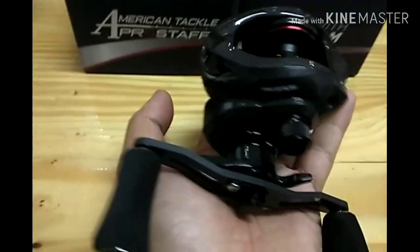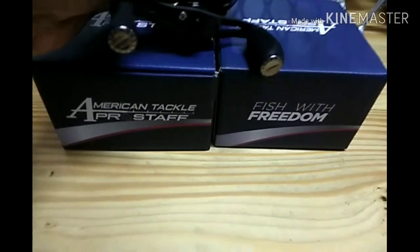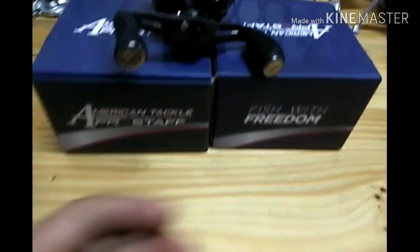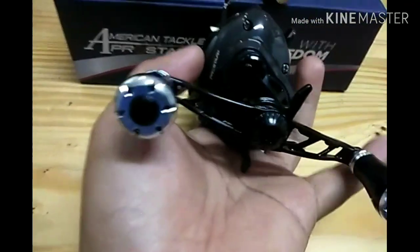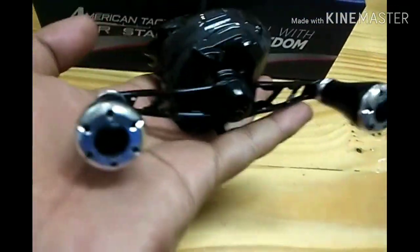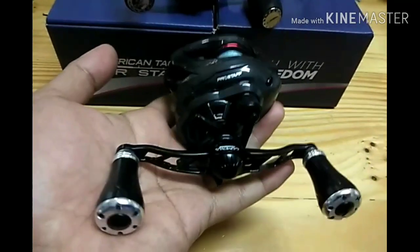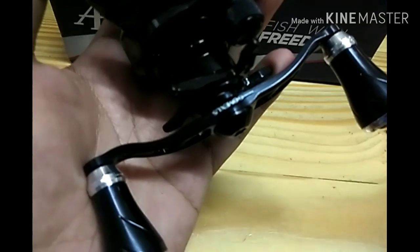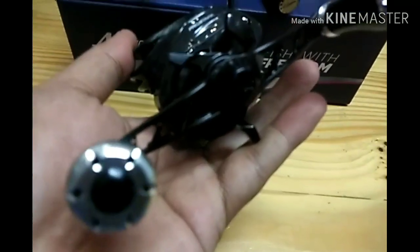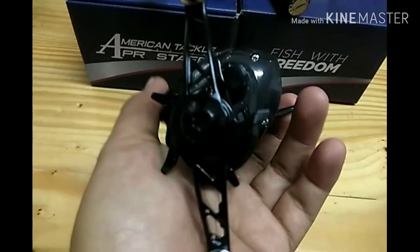Ini customer aku punya. Jadi aku dah pakai di sini, dan aku dah tukar kepada handle Gomexus. Ini dia handle Gomexus - model yang korang nampak dalam permulaan video tadi. Gomexus punya aluminium handle, untuk pasaran Jepun dan serata dunia.